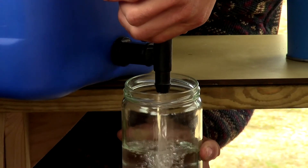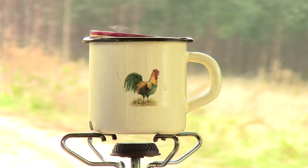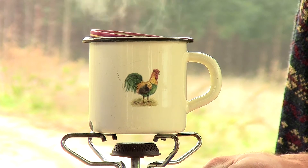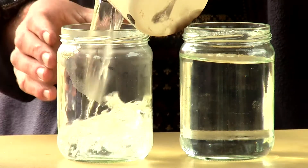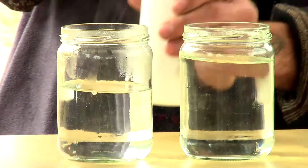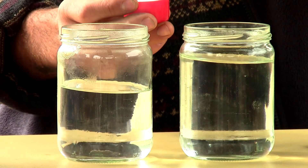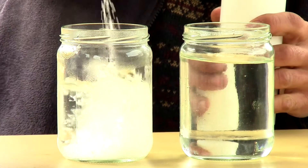Fill the second glass container with water. Pour the boiling water into the remaining glass container. If you're using granulated caustic soda, one single lid per half liter of water should be enough.